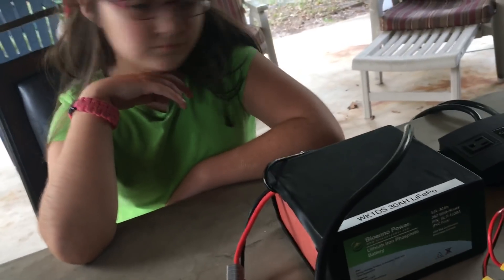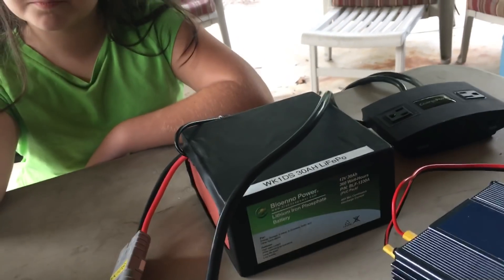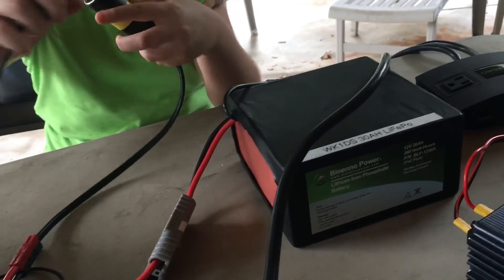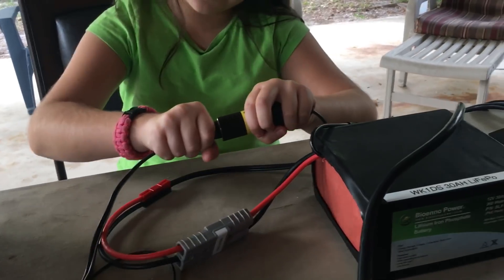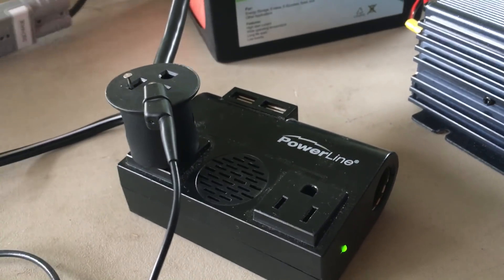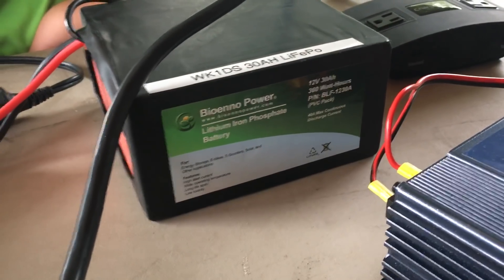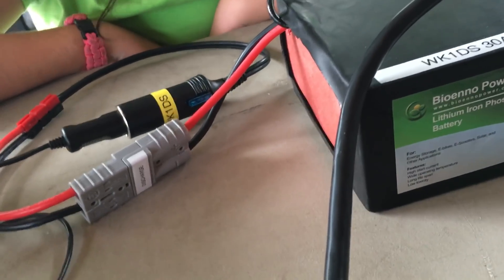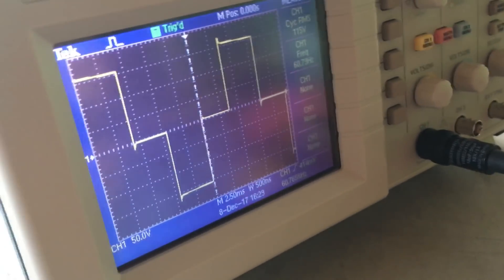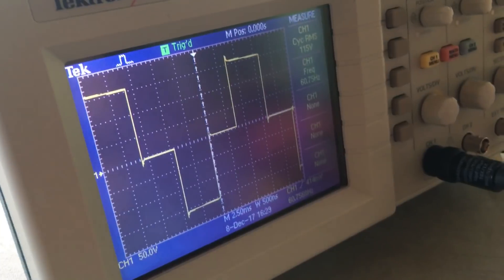Take the battery. So the inverter is on — it's making 120 volts out of our 14 volts coming out of our bio-intel power battery. Let's take a look and see what our waveform looks like. Rectangles — with a tuft of hair. So the RMS voltage is 115 volts.